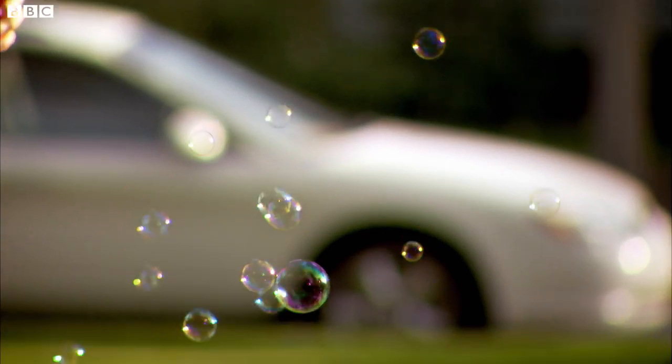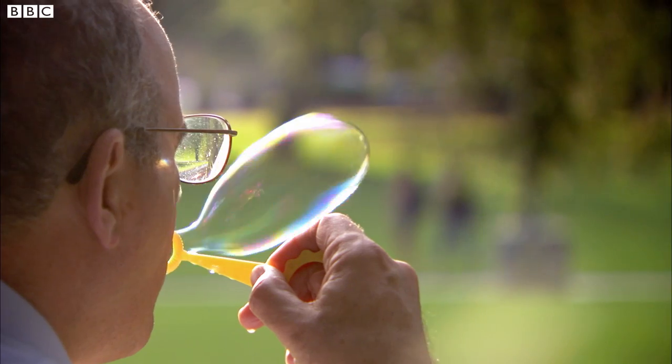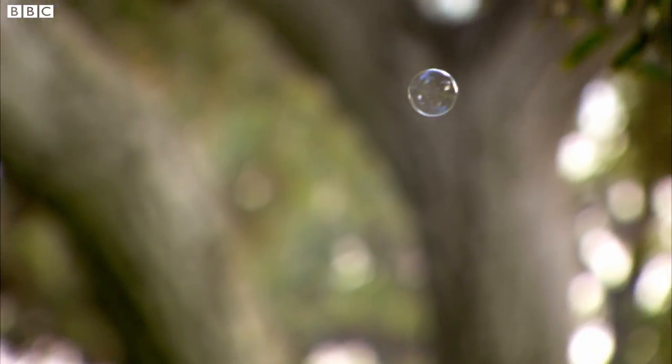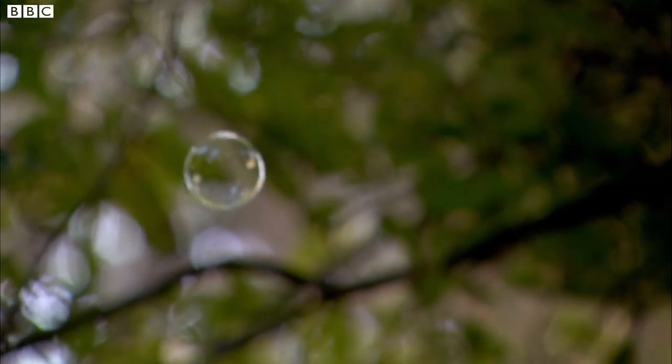Same with the Sun. If the magnetic fields in the Sun blow a little bit, the structures stretch out but they don't break off. However, if the Sun blows a lot with its magnetic field, then a structure breaks off and this bubble of plasma and magnetic field can fly towards the Earth.